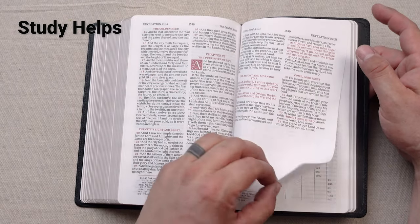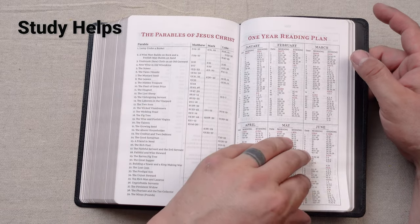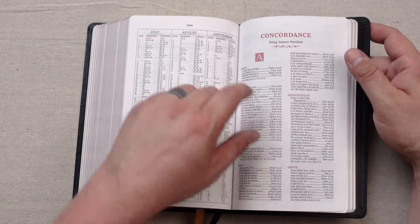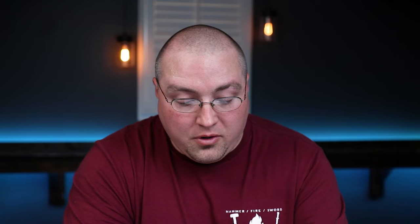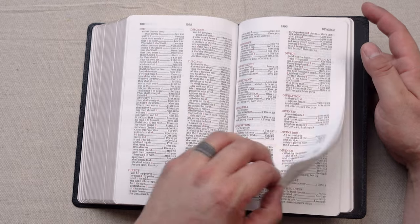As far as study helps, this edition has a few. At the end of Revelation 22 you come to the Miracles of Jesus, the Parables of Jesus, and a one year reading plan. You also have a concordance, and I love that at the start of each alphabetical letter you have that drop cap — that's really cool. The word you're looking for is in all caps in this beautiful red color, and all of the references below that are indented over and easy to find. It's just a really great, easy to navigate concordance.